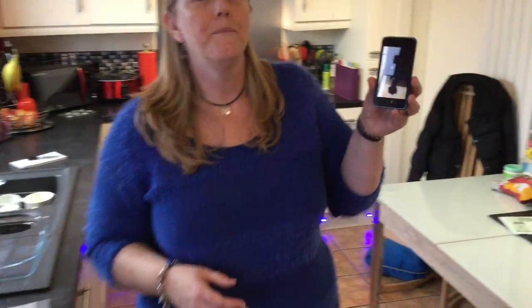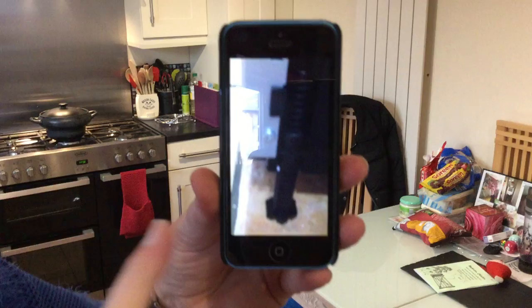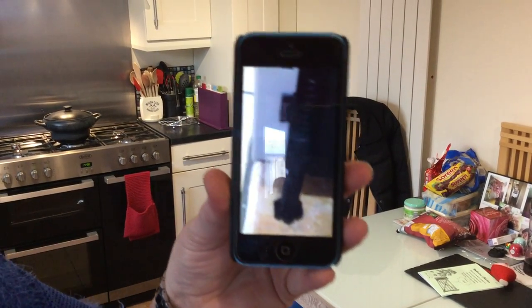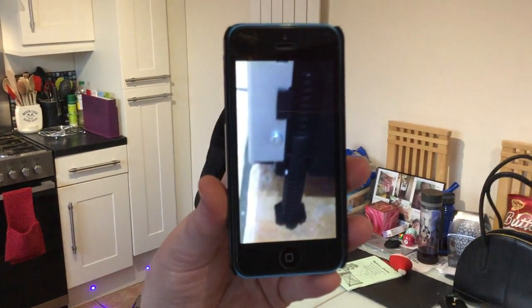We were also quite impressed with the back of the dishwasher. Our previous dishwasher had no adjustable legs. This one has — you use a 30 millimeter spanner, twist them round, and they are just the right height to fit to your work surface. This was quite handy.